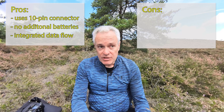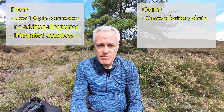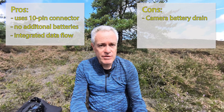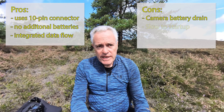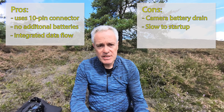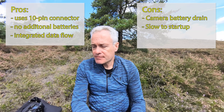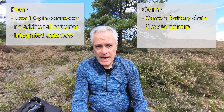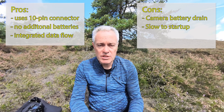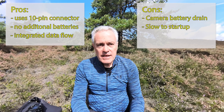The downside is that it runs off the camera battery, so there is a potential power drain. But one thing I liked about the Aokatec GPS is that it has an on/off switch, so I can turn it off when I'm not using the camera and it's not draining the battery. It is a little slow to start up — it takes probably about two minutes to lock onto the satellites when you first turn it on, requiring a wide open view to the sky. Once locked on, it's quite quick to re-acquire satellites when you turn the camera on again. There's a little LED on the device which is red when it hasn't captured the satellites and goes green when it has.